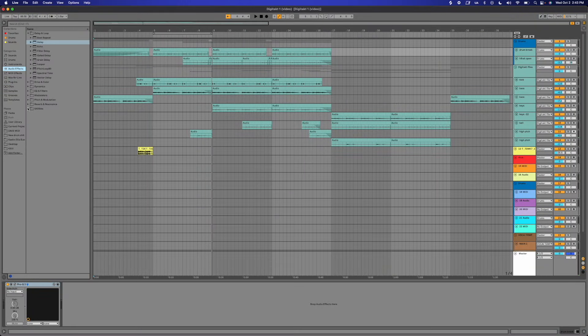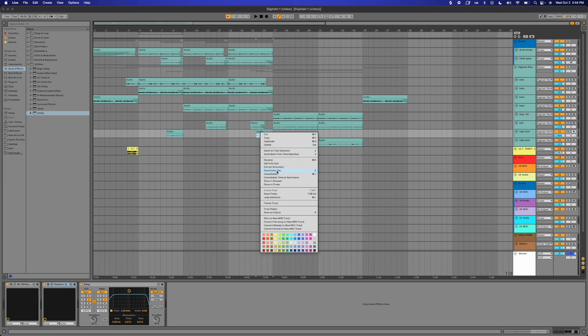I'm gonna put a utility on my drum break because it's getting a little quiet now in the mix. I'm gonna deactivate that clip. I like to deactivate clips just so I know that something was there and I can always put it back.